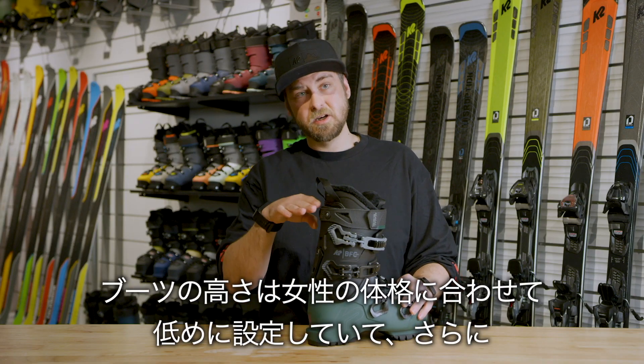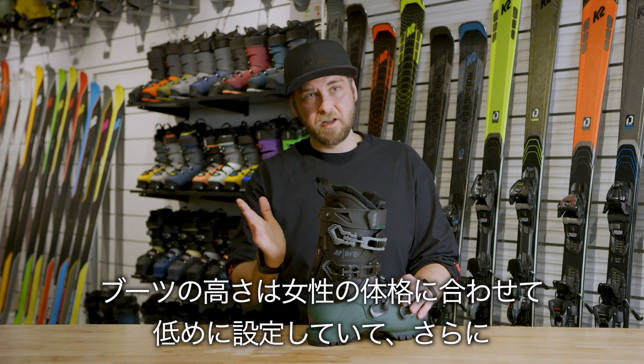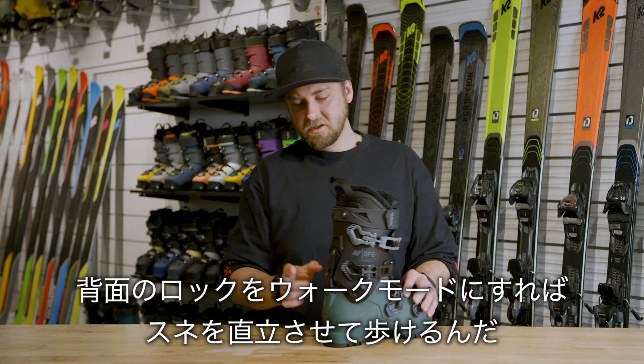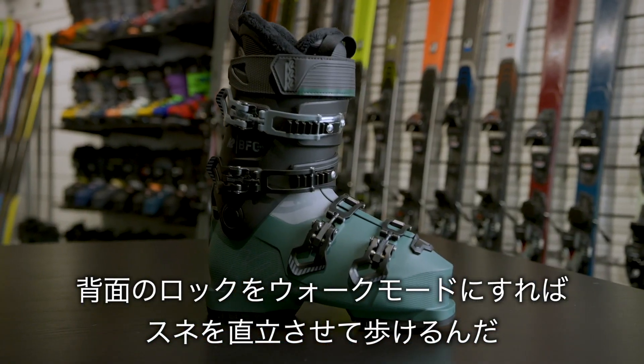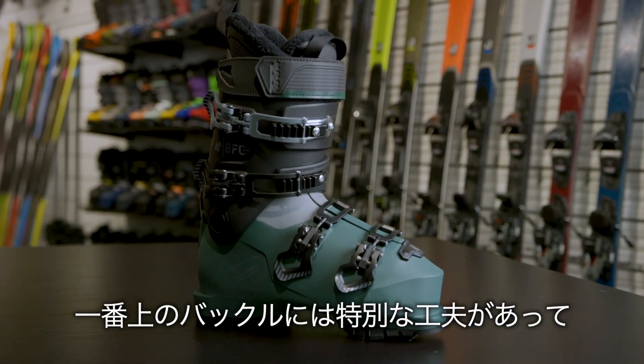It's one of our women's boots, so the cuff is cut a little bit shorter and also flared out a little bit more. It also has an adjustable forward lean — the boot can be made almost upright to give all the space in the back of the leg needed.